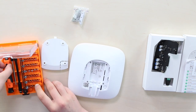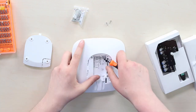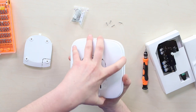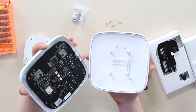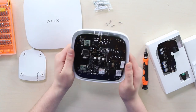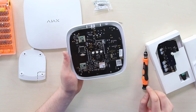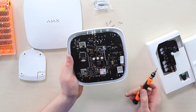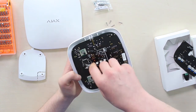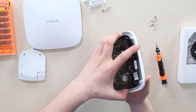Now let's disassemble the Ajax Hub 2 and put in the new board, though it is better to be performed by a qualified electrician. I'm going to use my little helper tool. There we go — we've removed the top four screws and can get inside. Now very carefully — there we go. I can see the Ajax Hub inside. I need to unscrew all the screws to install the new board, so let's get to business.